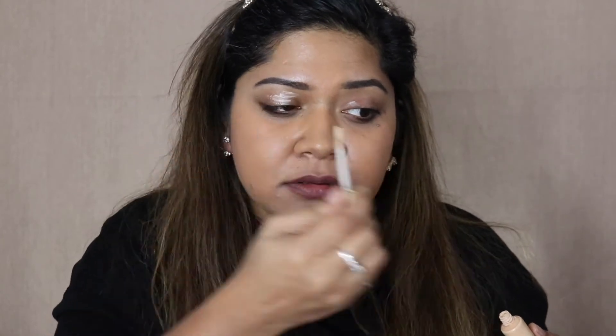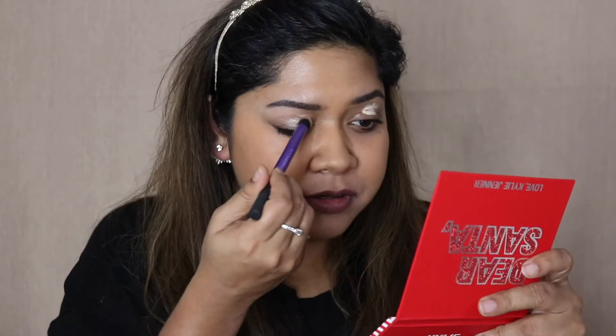First I'm going to use my Urban Decay Primer Potion — this is going to act as our eyeshadow base. I'll actually just use the mirror in this palette.